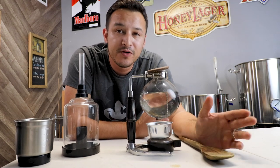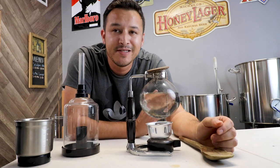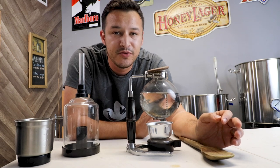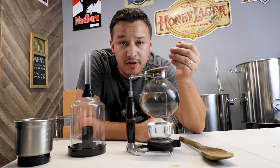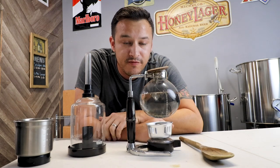Hey guys, what's going on and welcome to this episode of the Unfiltered Brew Blog. I'm Brian and today I'm excited to show you a brewing device that is an untraditional item used for making coffee. This item is called a reverse vacuum filtered coffee maker. It's got a long name but I guarantee it's going to make the best cup of coffee you've ever drank.